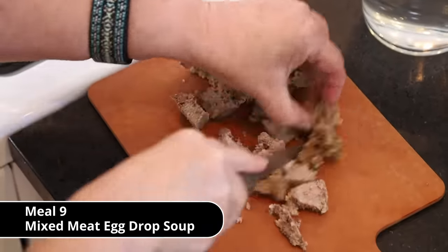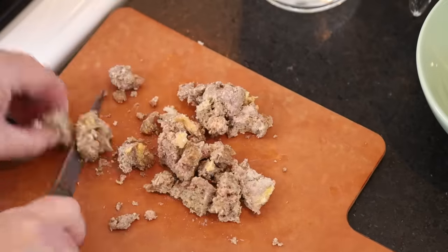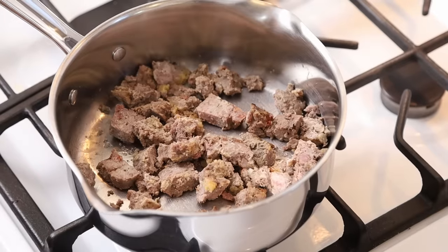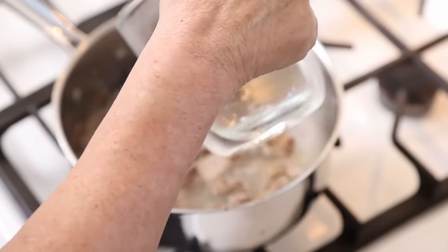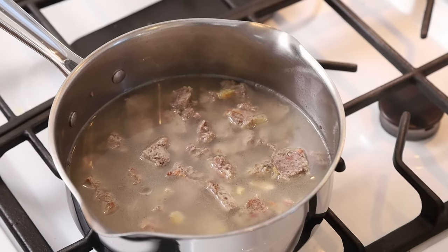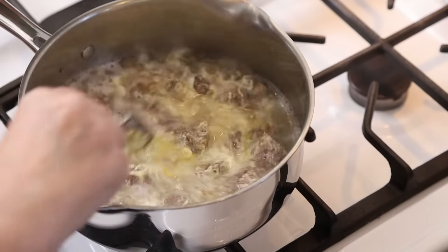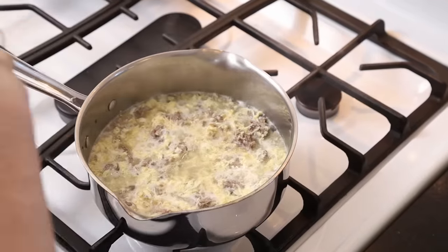I'm going to make leftover meat egg drop soup. You can use any leftover meat — I'm using leftovers from the meatloaf you saw earlier in this video. Throw the meat in the pot and stir it around to brown it. Once browned, add hot water or broth — bone broth or any homemade broth works, or even plain water will do. Let that come to a simmer, then beat an egg and drop it into the pot. You have egg drop soup. It's really satisfying and delicious. I usually just add salt.